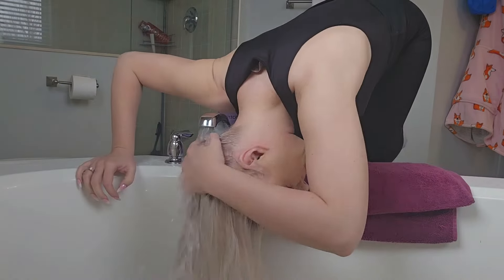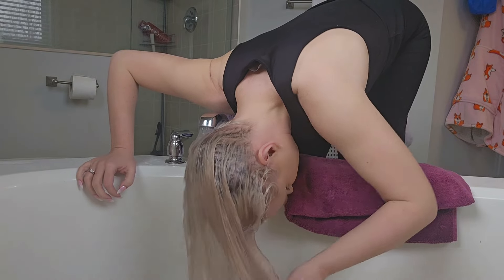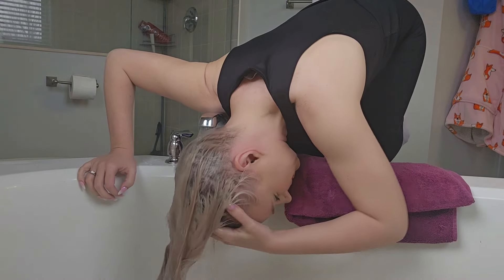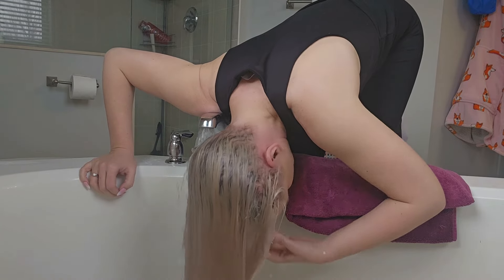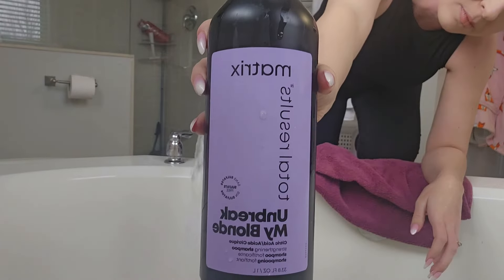When I wash my hair I always use warm water, but not super hot. Using really hot water can activate the sebum glands in your head and you can overproduce a lot of oil. I like to massage that warm water into my scalp to really loosen up any oil or dirt.